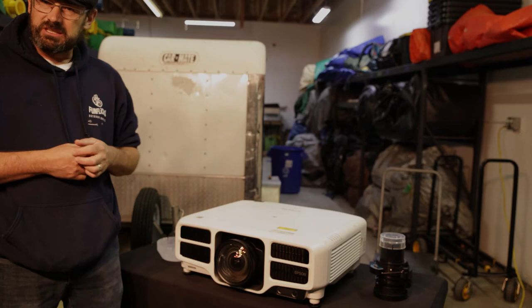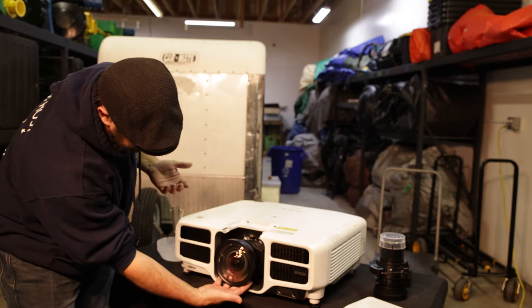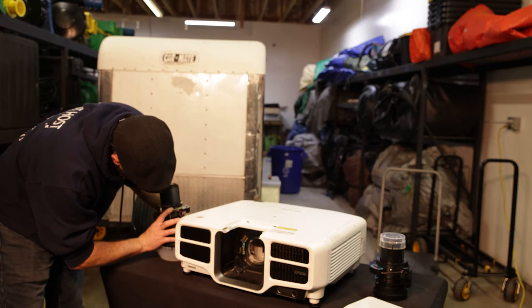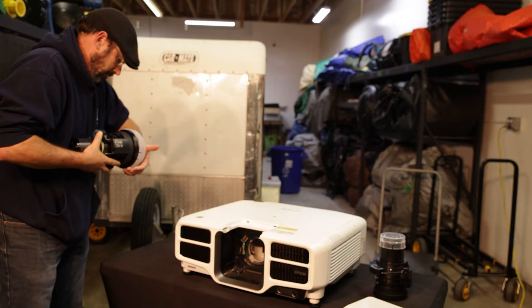There we go — again my hand is going underneath; if I had gloves this is exactly when I would use them. I'm releasing the lens and I'm going to put it straight back on the cap right here. Perfect.